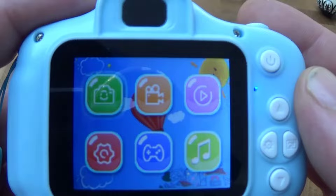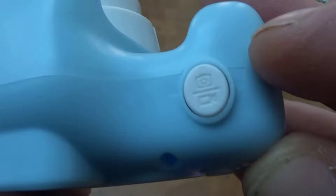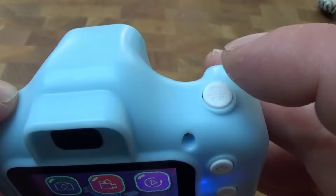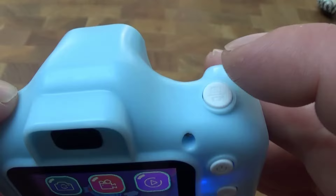I'll put the pictures I've taken outside on screen so you can judge for yourself. When you turn it on you're met with this menu. You'll use what I think is called the shutter button to choose what you want, and you'll use these arrow buttons.